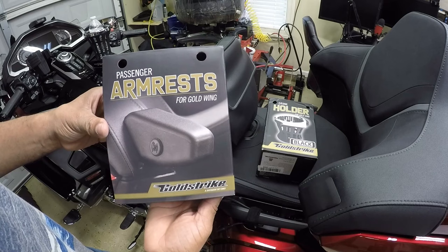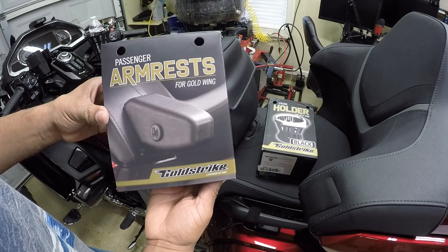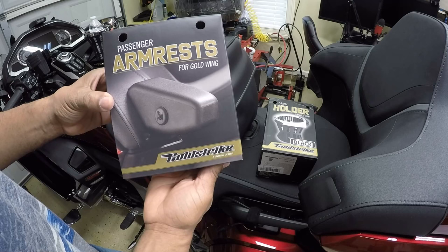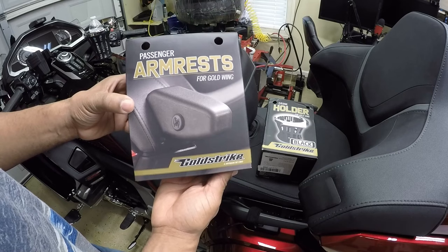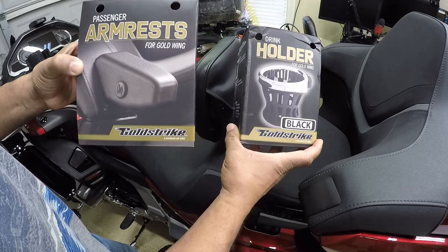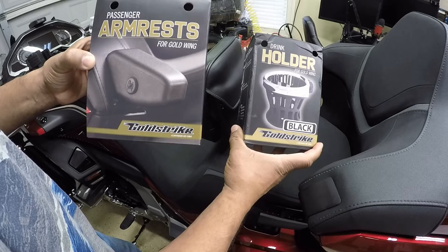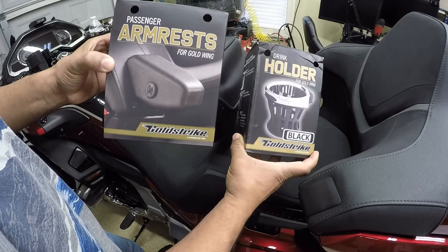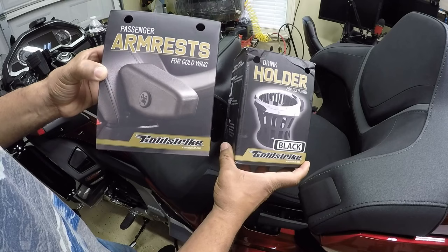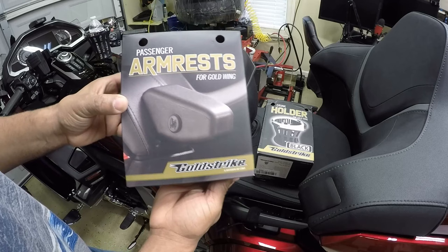Hey, what's up YouTube, your boy Chris out in the Caliente garage. In this video I'll be installing the Gold Strike passenger armrest for the Honda Gold Wing Tour, part number 25021. They make several aftermarket passenger armrests for the newer style Honda Gold Wing, but I decided to go with the Gold Strike because it gives me the ability to attach the Gold Strike drink holder to the passenger armrest. This video is not sponsored by Gold Strike — I pay for these accessories out of my pocket.